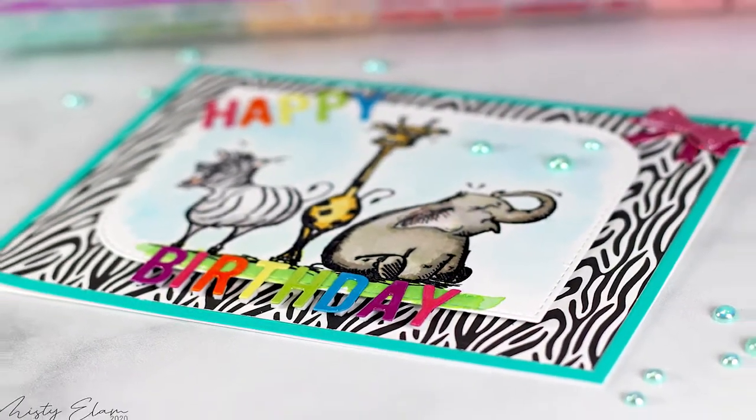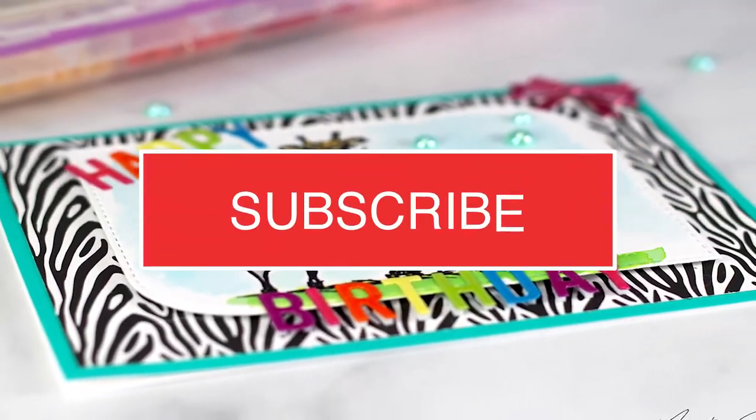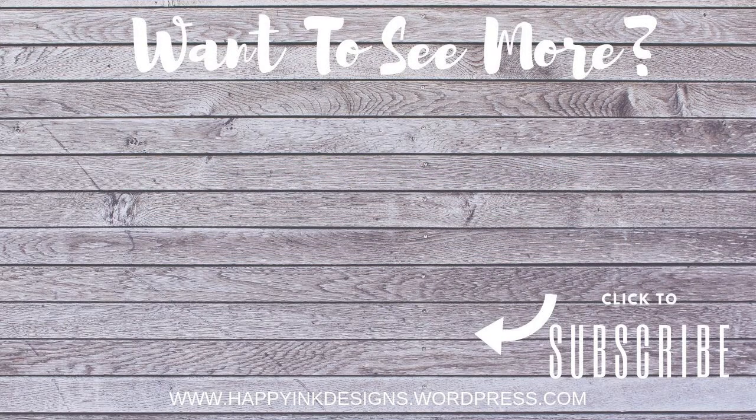That's pretty much it — that's my card for this week. I hope you enjoyed this video and thank you so much for watching. Be sure to head to the Simon Says Stamp blog to see what my fellow team members created for this week's inspiration. You can head to my blog for additional information on this card, and of course I'll have the list of supplies used down below and also on my blog. Thanks again, bye!